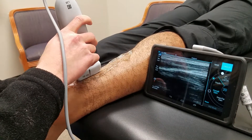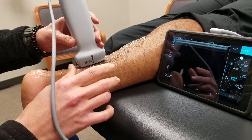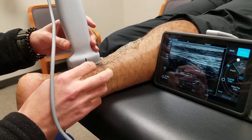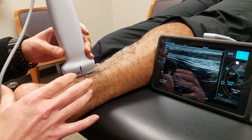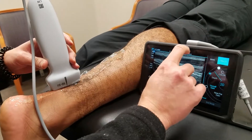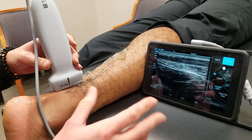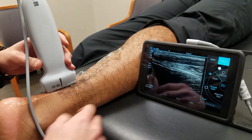Now if you have a rupture or a tear, you're going to see maybe a discontinuity in there. Or if there's just a tendinopathy where you're having some tendon pain in this area, it may appear a little darker or it may appear a little thicker. Now if there's a rupture, there may be some separation as well, and this part is going to be a lot bigger.